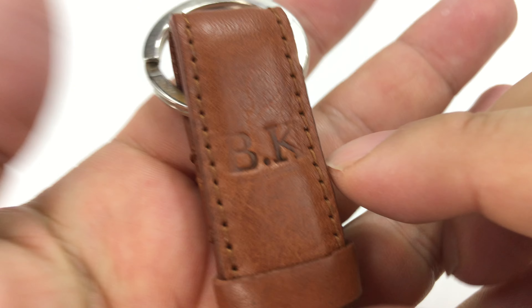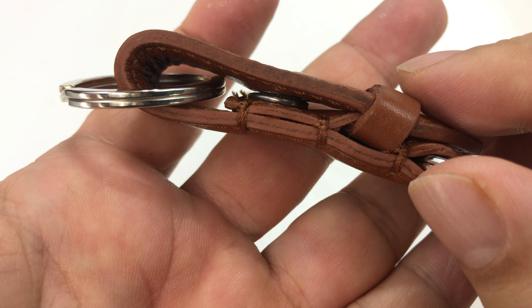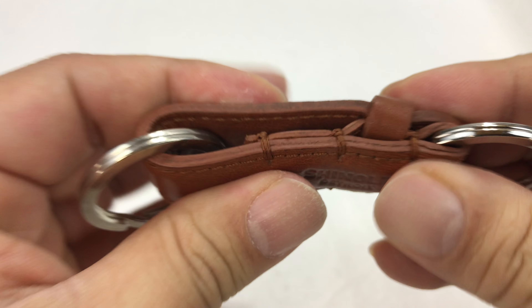This one has been customized with 'BK' from my friend Belle Kleinberg. Really cool, certainly substantial.